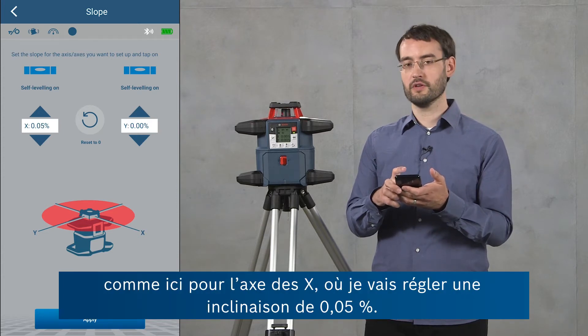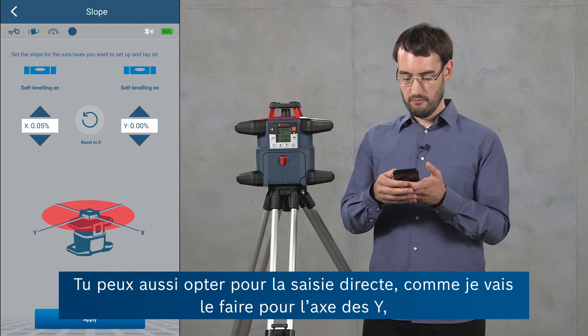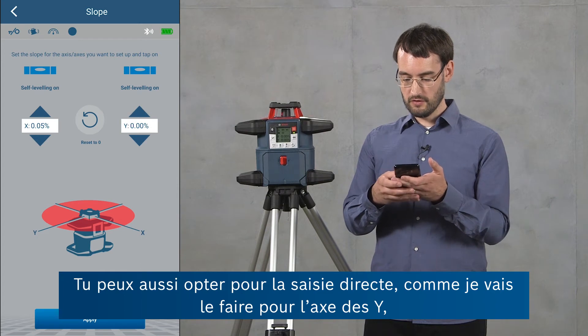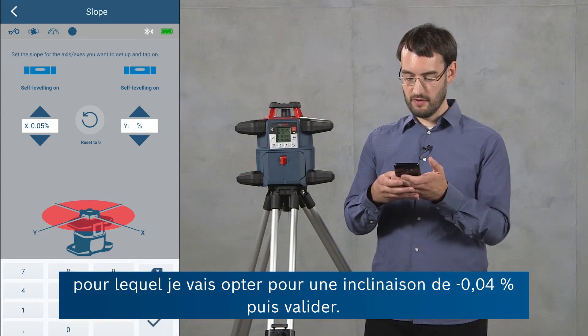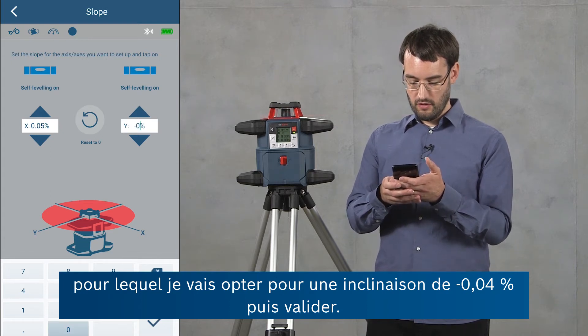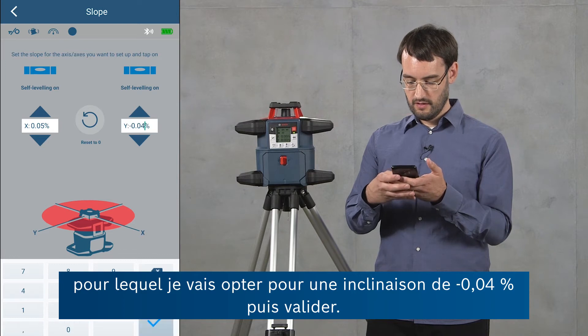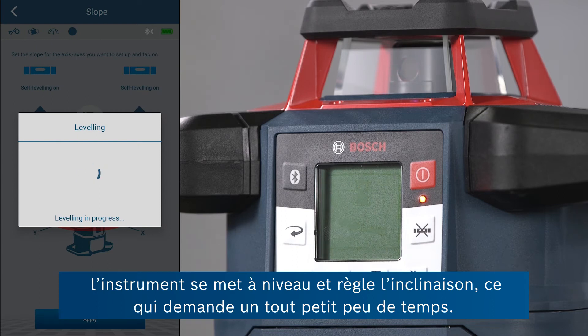For the x-axis, for example, I'm going to set a slope of 0.05 percent. But you can also, as I'm going to do for the y-axis now, use a direct input. Here for example I'm going to use a slope of negative 0.04 percent and confirm this. If I click apply now, the tool is going to level and set this slope, which will take a minute.